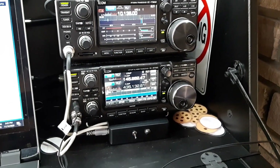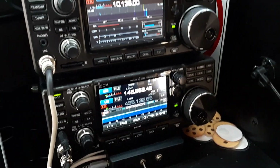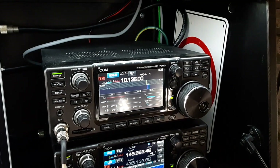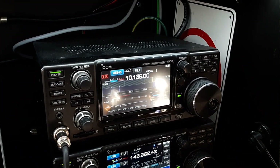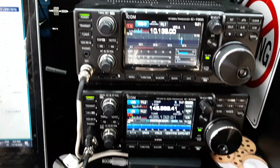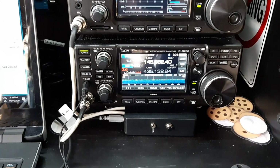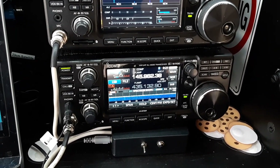These are my two main radios. On the bottom I have an ICOM IC9700, and above that I have the ICOM IC7300. The IC7300 is for HF and 6 meters, and the IC9700 is for 2 meters, 70 centimeter, and 23 centimeter — and that's the one I use the most, especially for satellite.